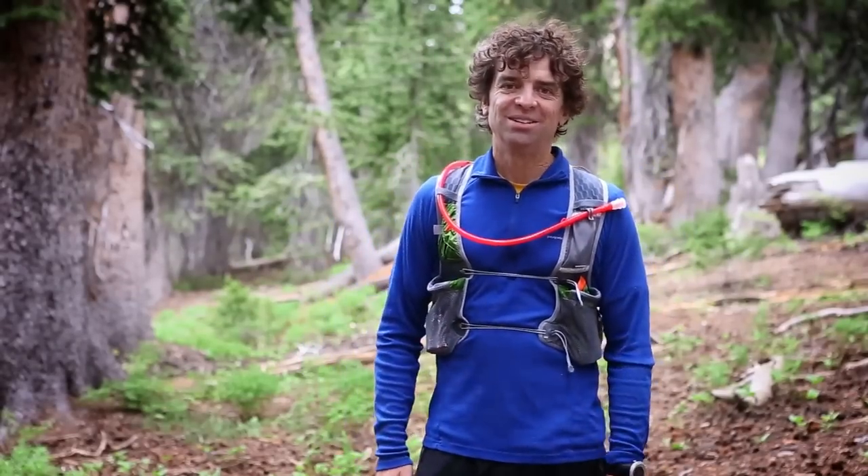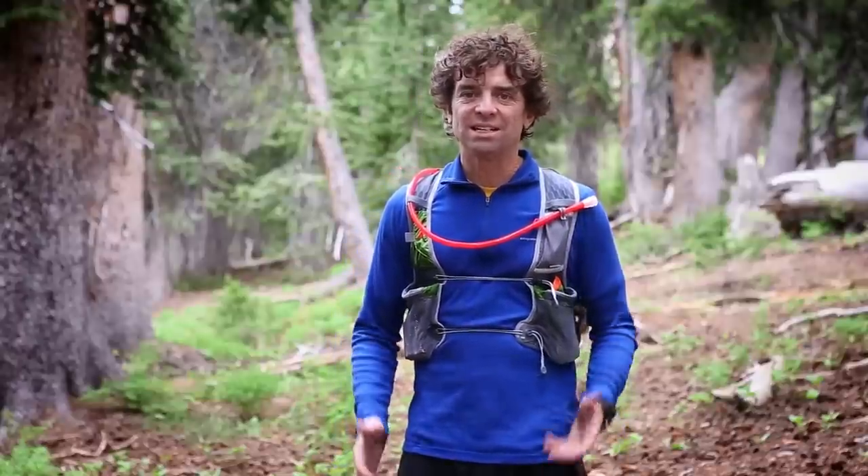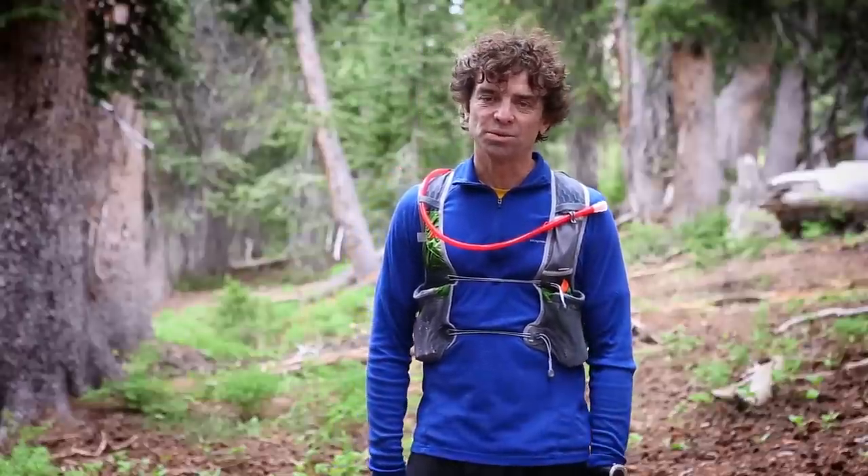Hi, I'm Bryce Thatcher, owner and designer of Ultraspire products. I'm really excited today to introduce the new Zygose from Ultraspire.